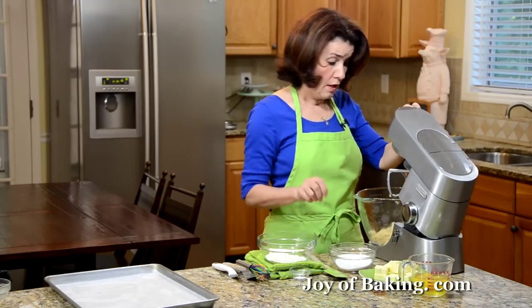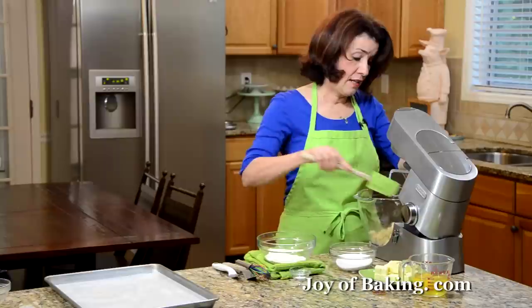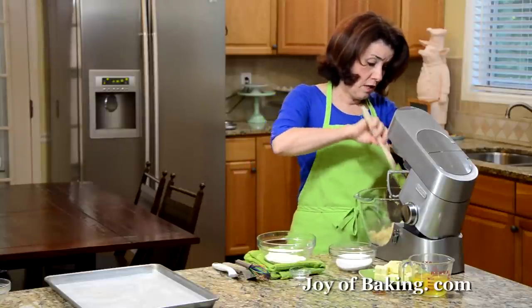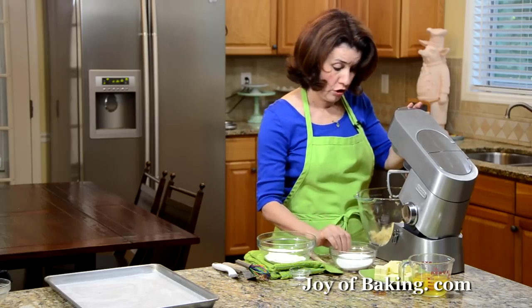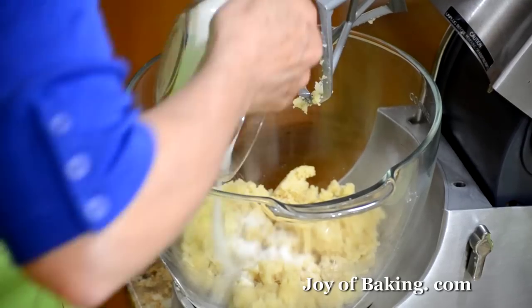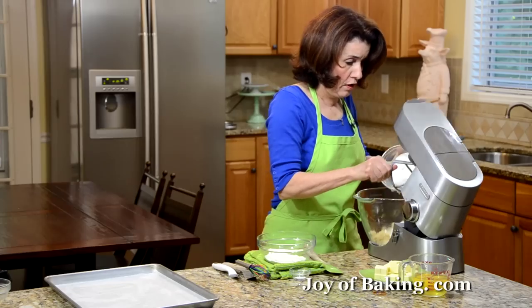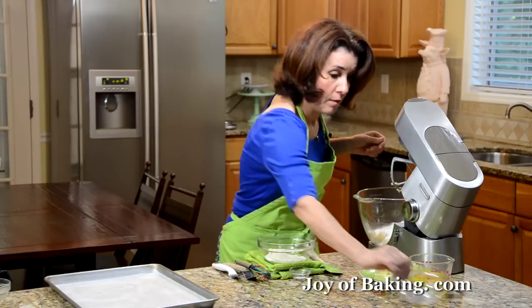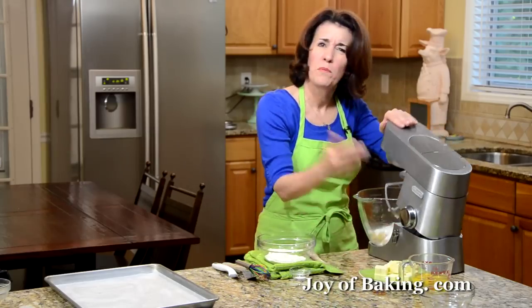Next, I'm going to add two-thirds of a cup, that's 135 grams, of granulated white sugar, and I'm just going to mix those two together on medium-low speed until they're nice and thoroughly combined.